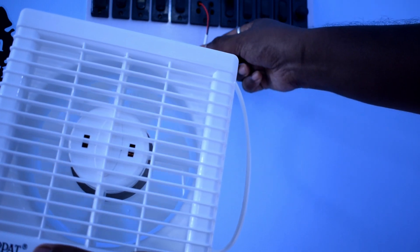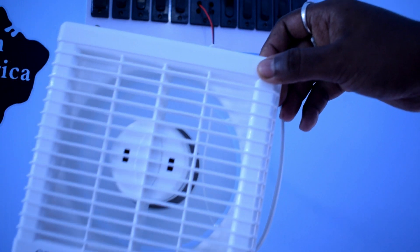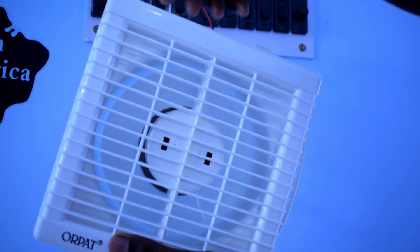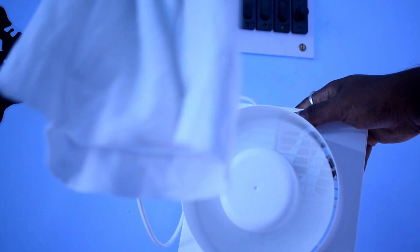Now I am going to turn on the fan. It's not that noisy but it's not silent either — there is a little bit of noise. The airflow is quite good. Let me show you by putting something in front of it — you can see the airflow.